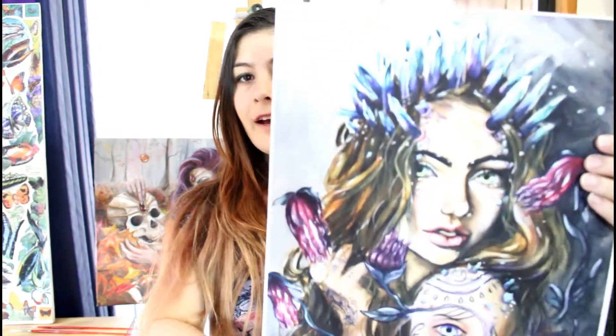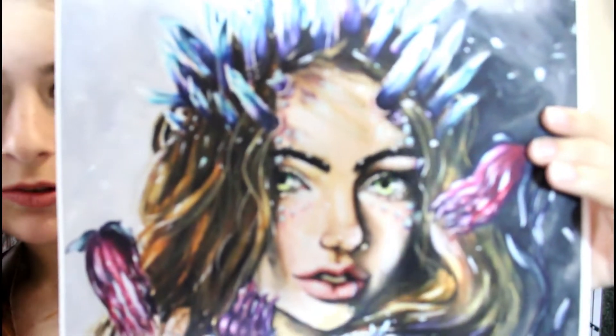Hey everyone, today I wanted to go over my process for embellishing my prints. I've got my Refract print here. To this day, I think this is still one of my favorite paintings that I've done, and what I want to do is do my limited edition series of embellished prints for this one. The reason I want to make this video is because when I was researching how to embellish prints, I did not find much information out there, so I had to do a lot of trial and error in figuring out what works for me.